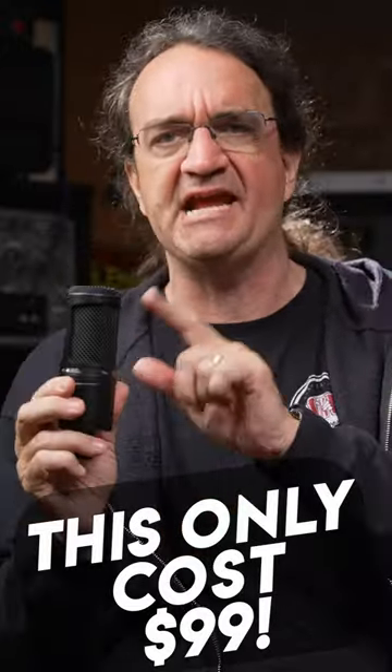If you're new to home recording and you're looking for a great mic and don't want to spend a ton of money, check this out. This is the Audio-Technica AT2020.